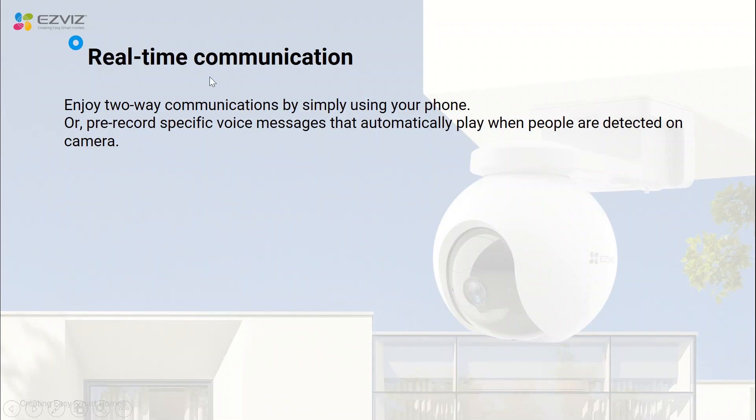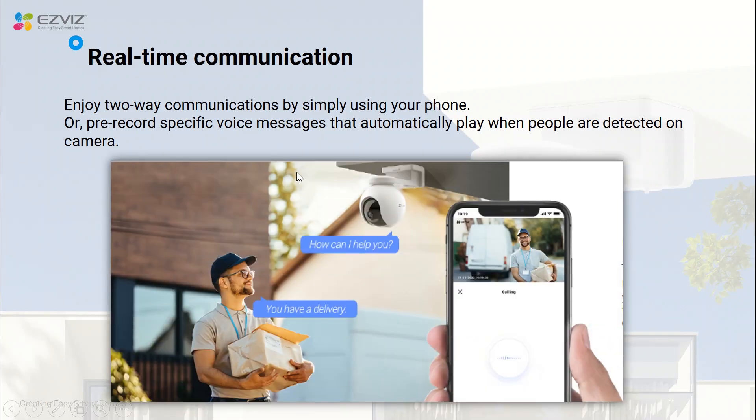When watching the live view from the camera, users can simply press the speak button to have a real-time talk with visitors. For example, if you've been notified that a delivery person is at your front door, you can use CB8 or HB8 by pressing the speak button to talk with the delivery person and tell them where to leave the package.